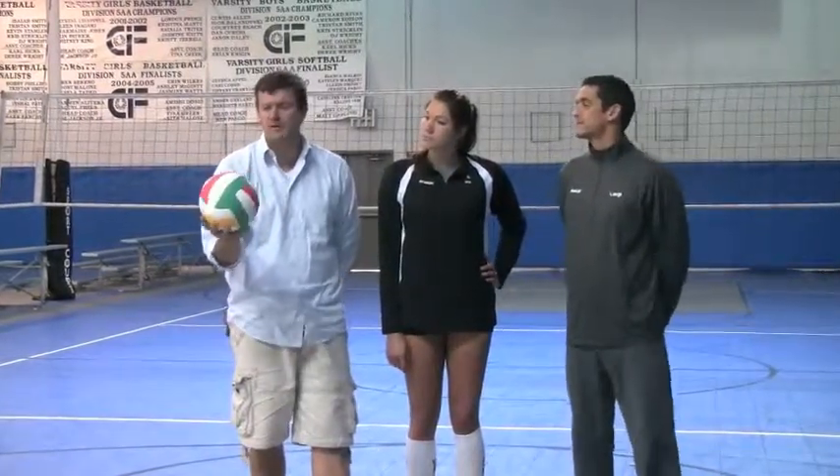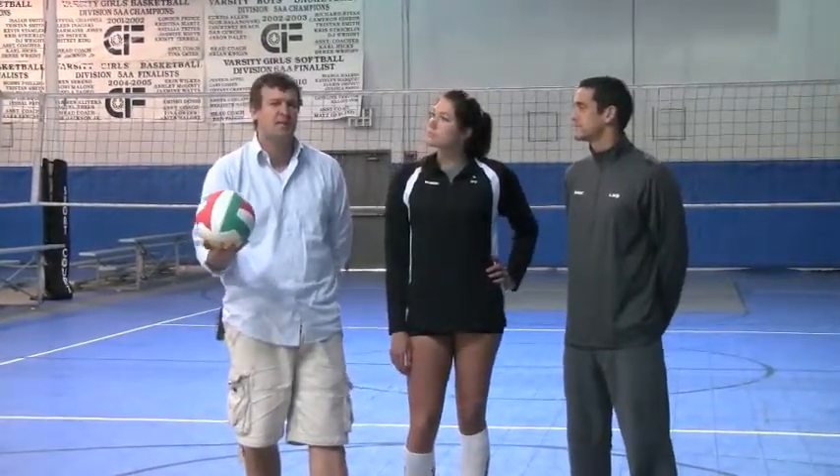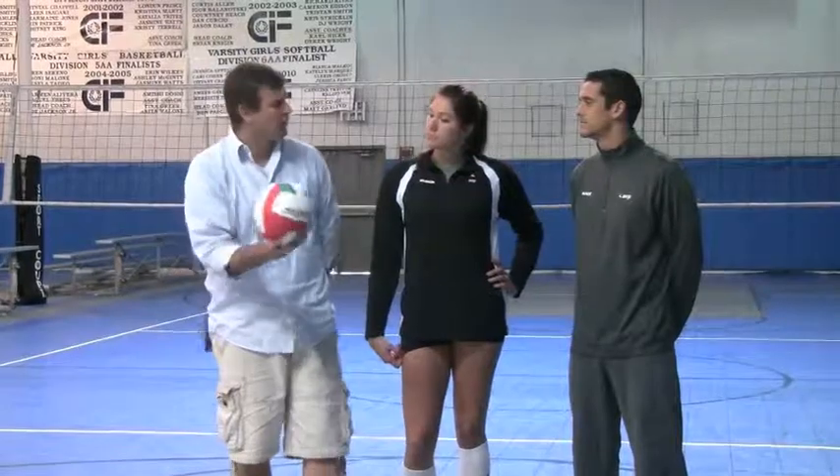If you go to volleyball1on1.com, they actually have some great videos by three-time NCAA champion Stein Metzger. He talks about using one of these setter's balls in some drills to strengthen your hands.